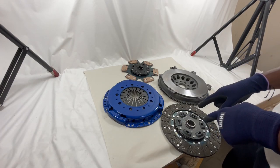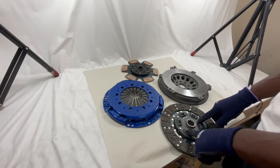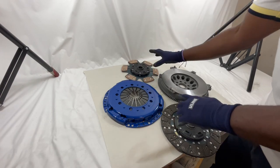I'm going to start here at the bottom with our stage two disc. This is going to be the stage two organic setup with the six spring in close setup. This here is going to be the ceramic six puck stage three disc — the six springs for dampening helps with that.